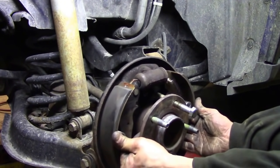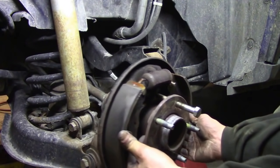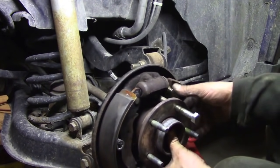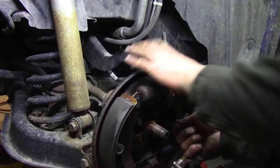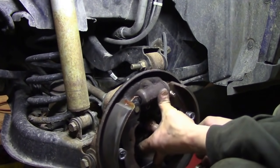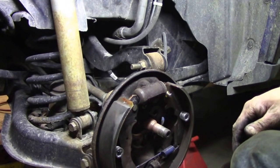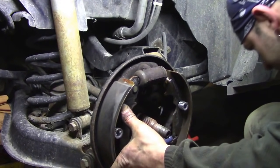I just want to separate the backing plate — the only reason I'm doing this is because I don't want to unhook all the brake lines. Just being a little lazy about it — take off the minimum as possible.